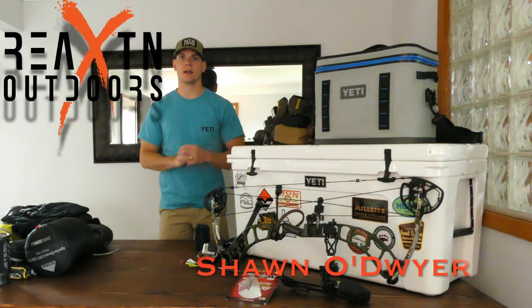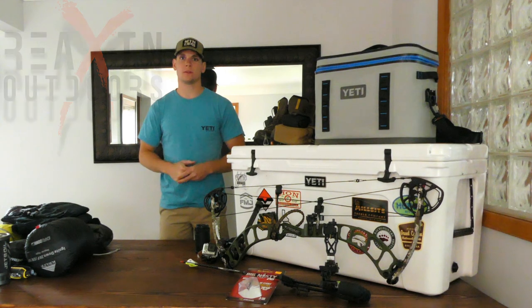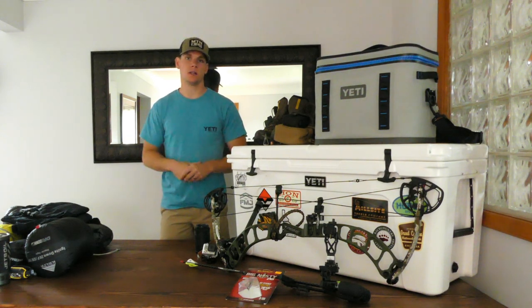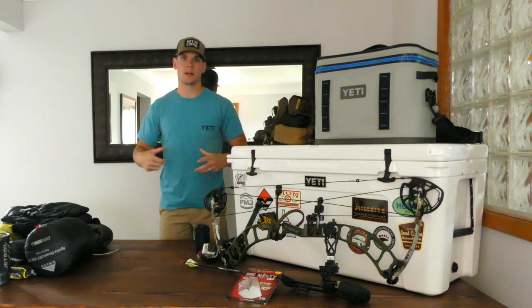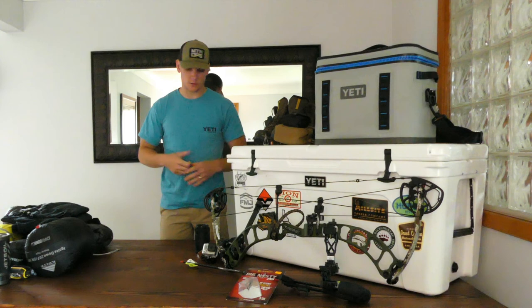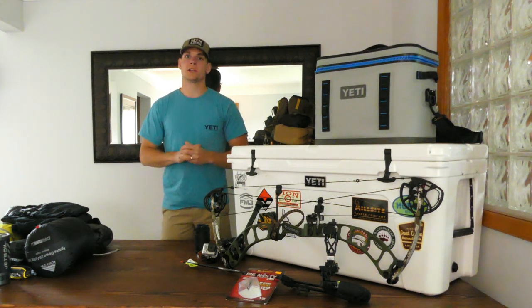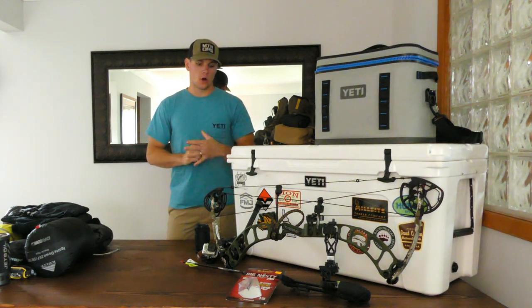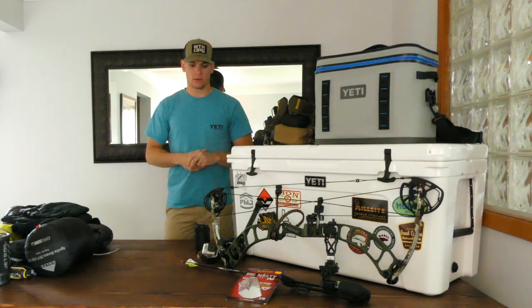What's up guys, Sean here from Reaction Outdoors. We had a little technical difficulty earlier when we were doing live video and trying to do both YouTube video and the live video at the same time — that didn't work out. So we're going to get a more refined, better YouTube video for you guys, and I'm going to make some corrections on some miss-speaking I did earlier. This is a gear list breakdown thus far for a do-it-yourself elk hunt in Idaho for the Panhandle area, which includes about nine different units.